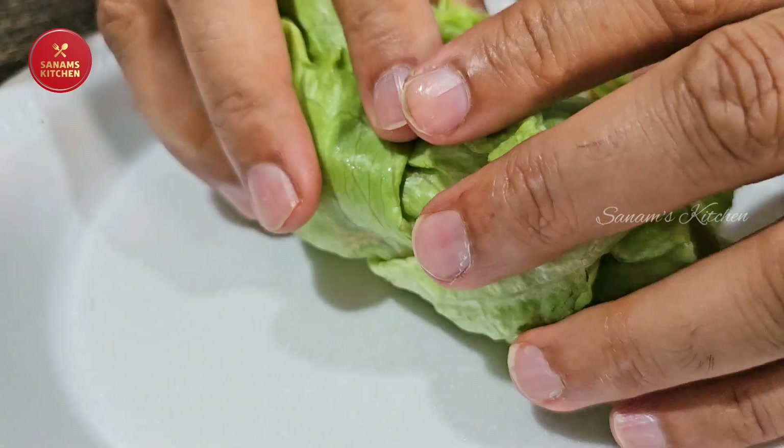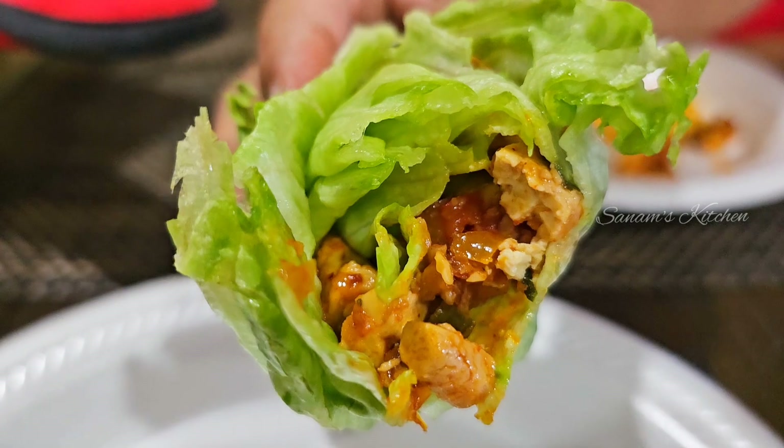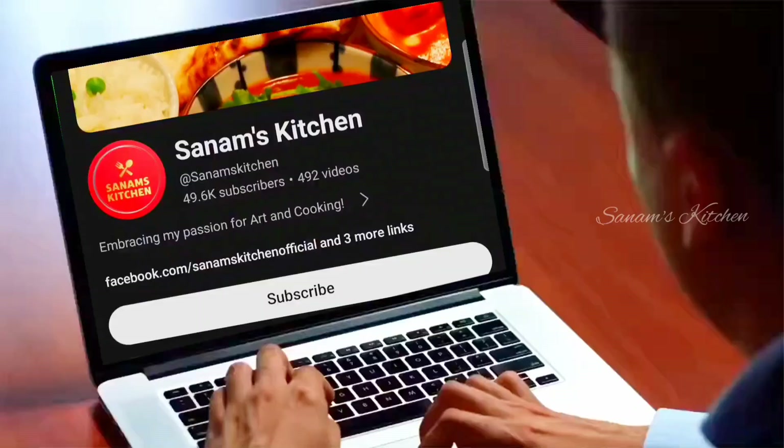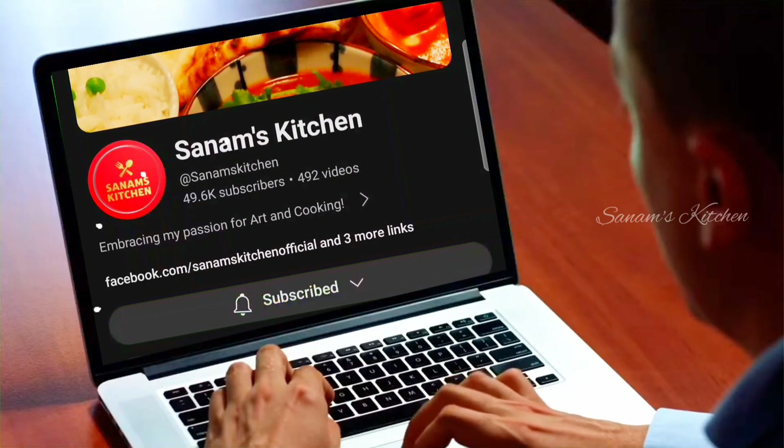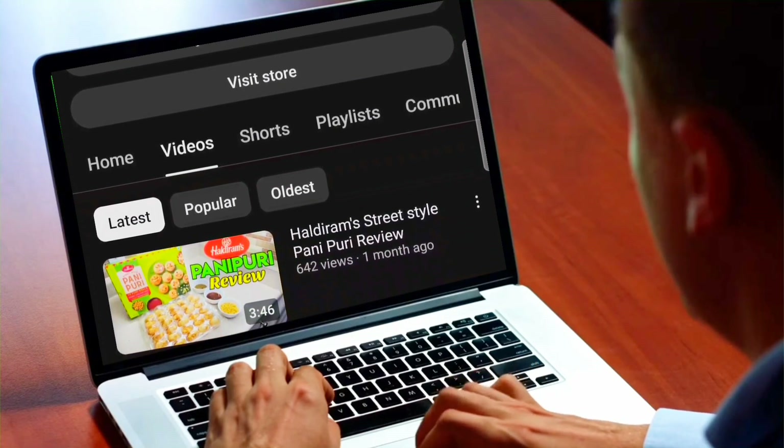If you're vegan you can try it with the lettuce just like this — it's crunchy, crispy, and so flavorful. If you find this recipe helpful, please don't forget to like, share, and subscribe to my channel. I'll see you guys next time with another simple recipe. Till then, bye!